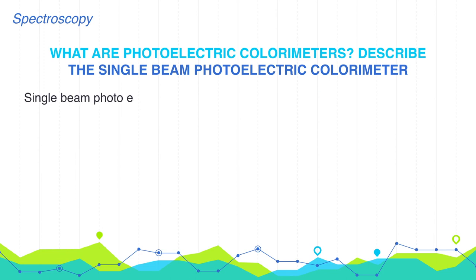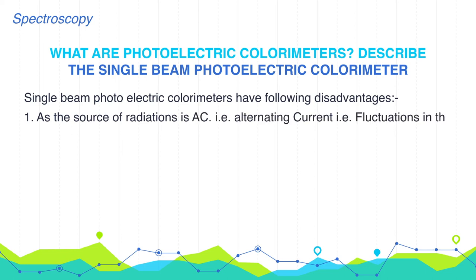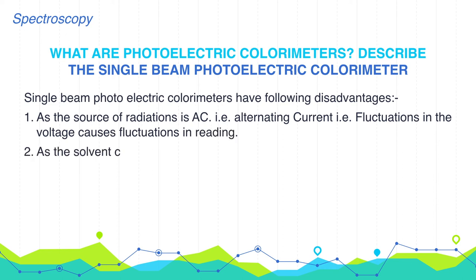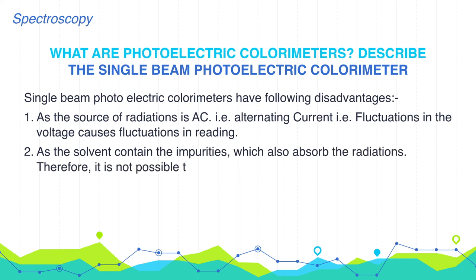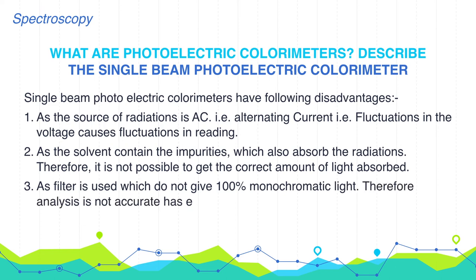However, the single beam photoelectric colorimeter has several disadvantages. First, as the source of radiation is AC (alternating current), fluctuation in voltage causes fluctuation in readings. Second, as the solvent contains impurities which also absorb radiation, it is not possible to get the correct amount of light absorbed. Third, as filters are used which do not give 100% monochromatic light, the analysis is not accurate and has some errors.